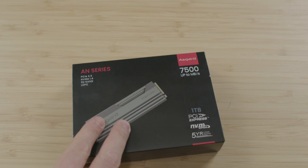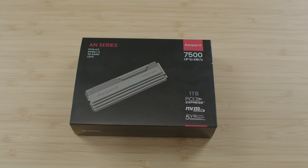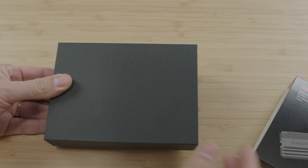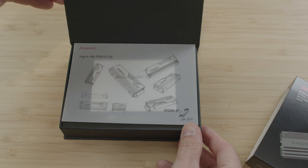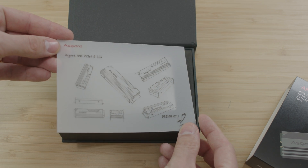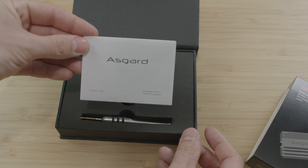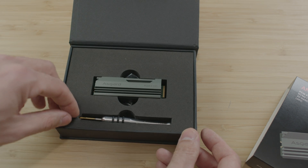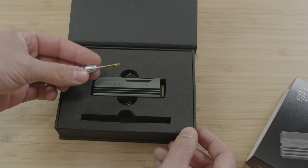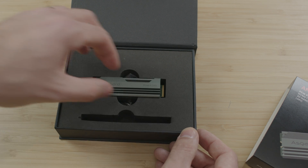Compared to the DDR4 and DDR5 memory that we covered, the Asgard AN4 doesn't have graphics going with the Norse mythology theme, but it's still a cool box and nice packaging. Inside we have a schematic about the AN4 PCIe 4.0 SSD, which is a cool addition, along with an installation guide and warranty statement. The main item is the M.2 SSD with a pre-attached passive heatsink, which looks quite nice.